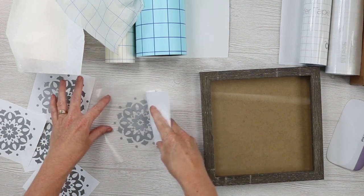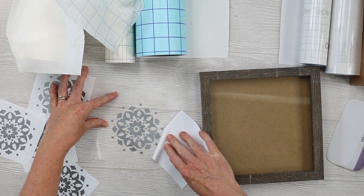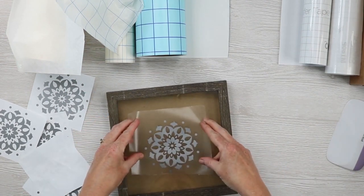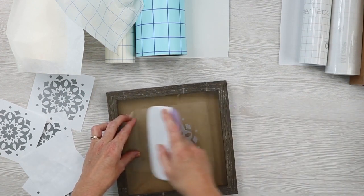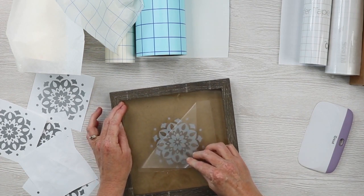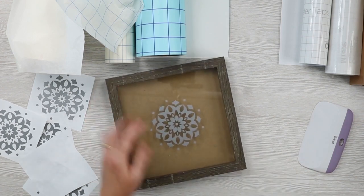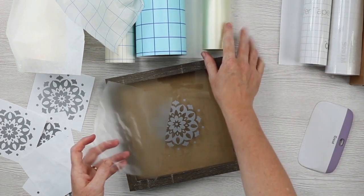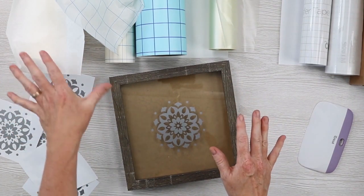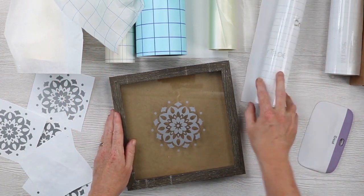This one is a clear transfer tape with no grid lines, and the transfer tape itself doesn't have a backing. After getting everything to pick up, I put it onto the glass, went over it twice, and peeled it back. There you have the transfer tape from Direct Vinyl Supply. I would say Direct Vinyl Supply and Craftopia are fairly similar in performance, and I liked the Vinyl Ease and the one from Expressions Vinyl a little bit better.